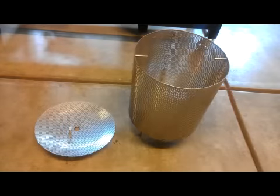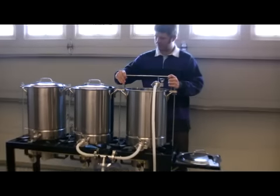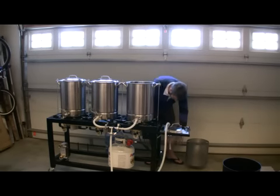False bottoms have been around for as long as we can remember; however, we have not had such favorable results using a false bottom. Two of the worst experiences are poor filtering that results in pump clogs, as well as grain clean-out at the end of the mash process.